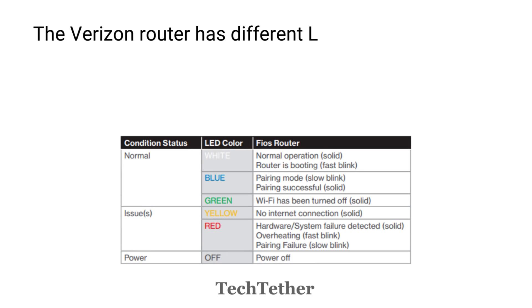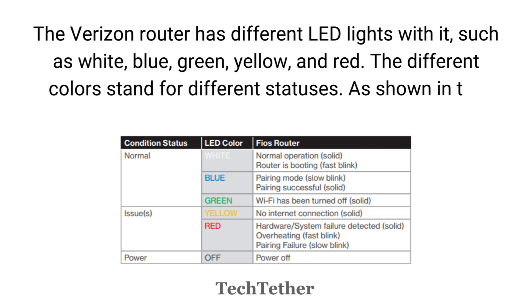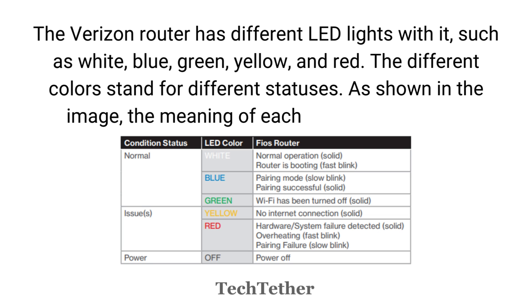The Verizon Router has different LED lights with it, such as white, blue, green, yellow, and red. The different colors stand for different statuses. As shown in the image, the meaning of each color is as follows.